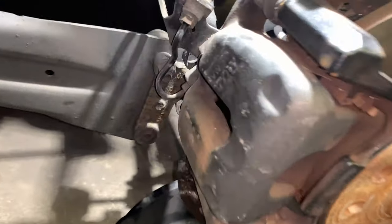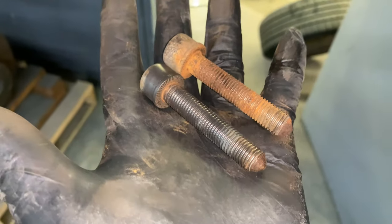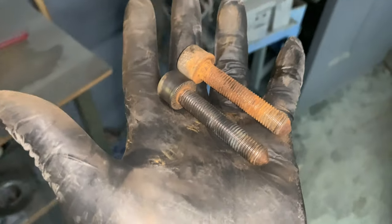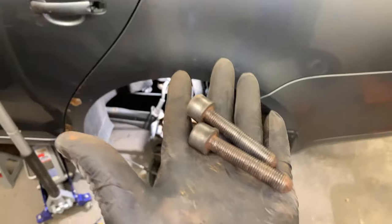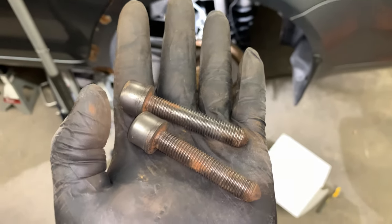I'm just going to hit the bolts up on the wire wheel, clean them up a little bit before we put them back in. We haven't removed the caliper just yet — I just want to get everything ready so when it's time to go back in it's quick. That's a little before and after — just cleaning them up a pinch. I'd replace them if I had new ones, but I don't. They're clean now and looking halfway decent.